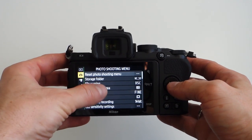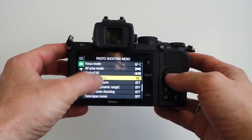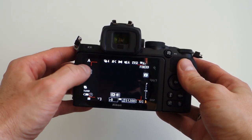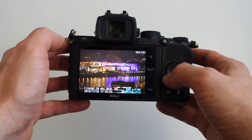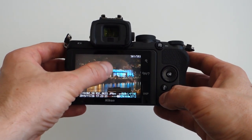Now let's jump to the best part of the body: the tiltable touchscreen. The screen is really vivid, bright, and the sharpness is excellent. Everything is touch sensitive — you can swipe through the menu, set AF points with a tap, or even let the camera release the shutter when you tap. Viewing photos is just as easy; it almost feels like a phone. It's very responsive and recognizes all finger movements — for example, double tapping jumps into 100% magnification and back.